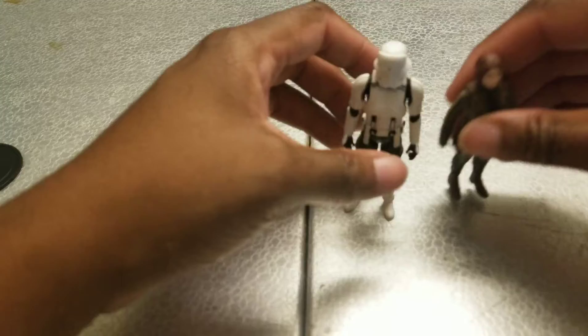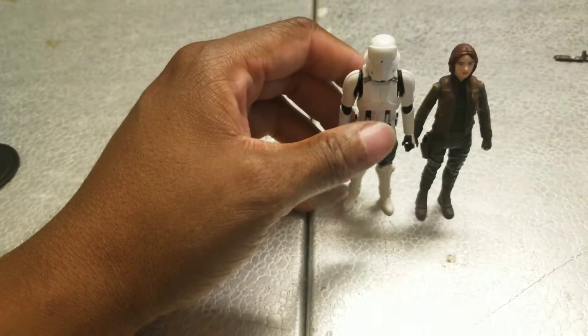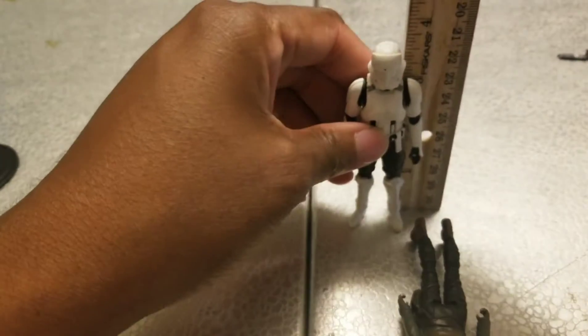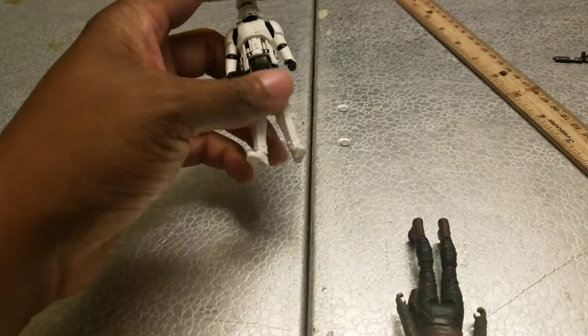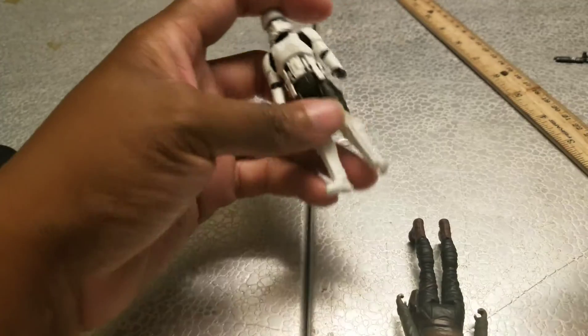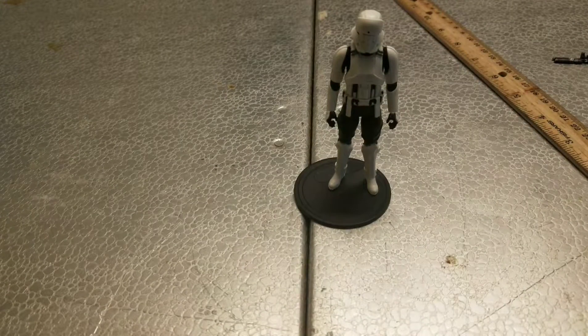Female figures tend to be a little bit shorter. He's three and three-quarters exactly. I'm going to get him a base so he doesn't feel like an odd man out. And now he's with the other Star Wars figures, where he will be once this video is done.